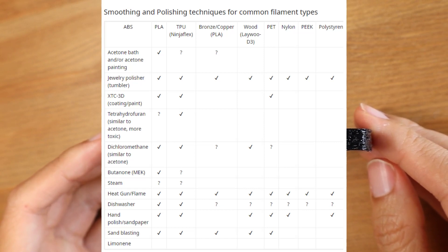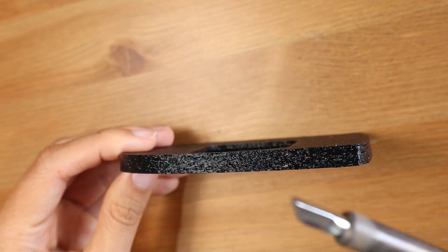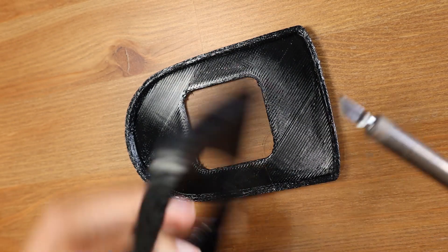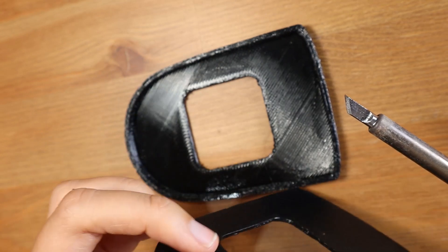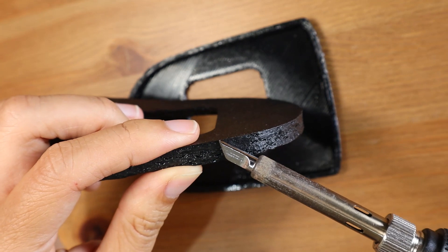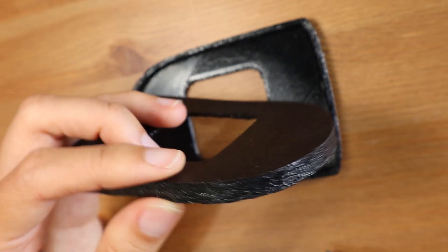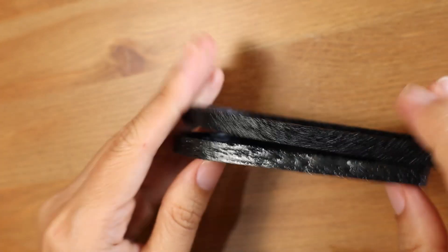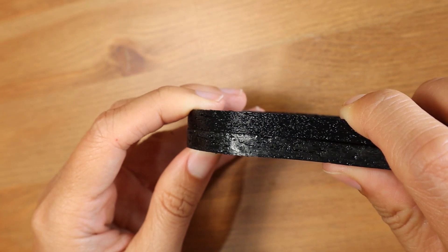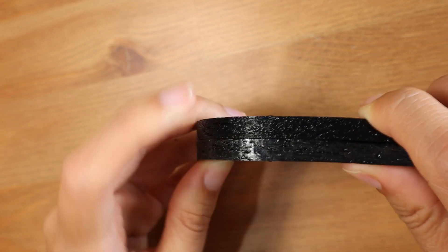There are many ways people use to smooth TPU, and I tried one of them: I used a soldering iron to smooth it. What I did is I moved the hot nozzle all around the surface to smooth it. It does make things flatter and smoother — you can see it's clearly smoother on that surface — but because the layering is so bad, you still see gaps between layers.